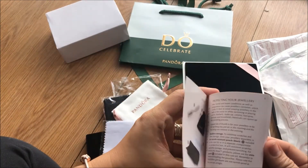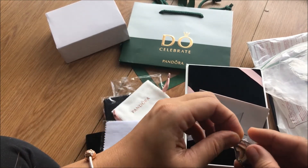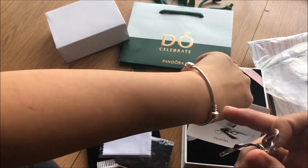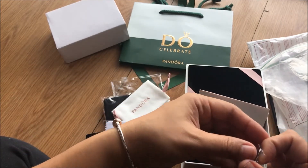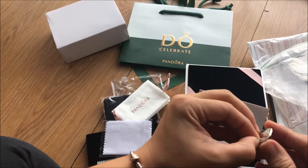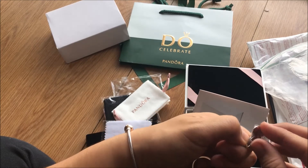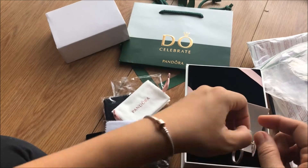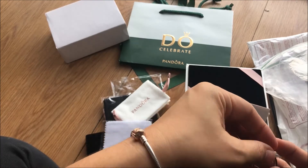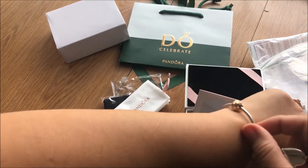I'll read the full instructions later, but right now before I say goodbye, I want to try this clasp opener. This bracelet was purchased in 2015 by a friend of mine in the U.S. I wasn't able to use it because there was no Pandora Rose in the Philippines at that time. There are two bracelets I'm not using — this one and another one with a pavé clasp — and I decided to build this bracelet this year.